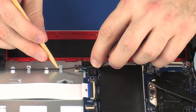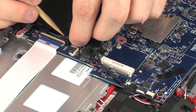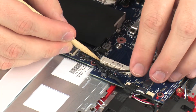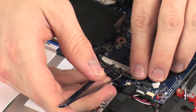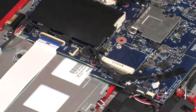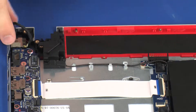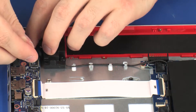Replace the rear speaker cable through the routing channel and tape that secure it to the top cover and system board. Replace the rear speaker cable into its connector on the system board. Replace the power connector cable through the routing channel on the top cover and right rear speaker.